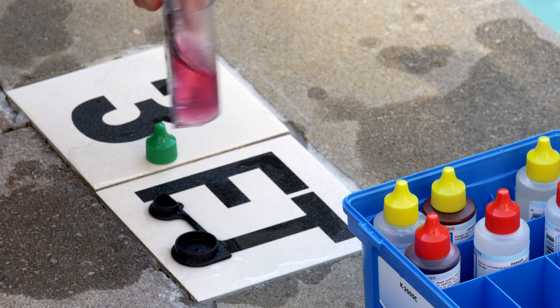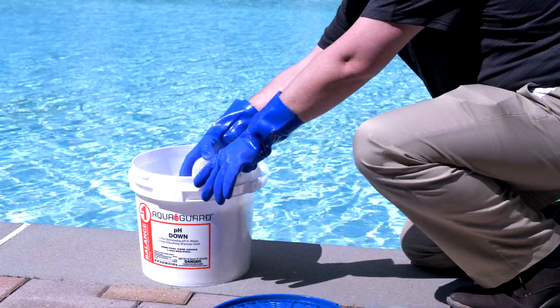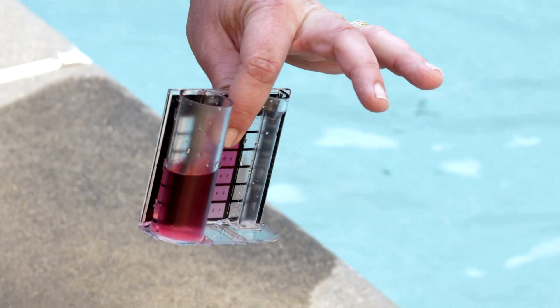Cyanuric acid, abbreviated CYA, is known as a pool stabilizer. CYA helps you to reduce your chlorine consumption and is only used in outdoor pools.